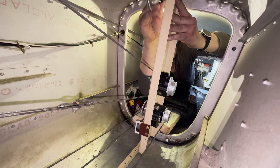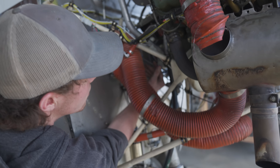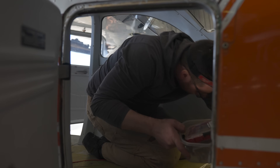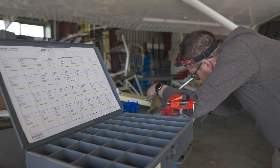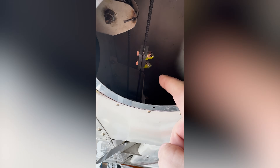Even from an untrained eye, it's comforting to get a close-up look at the airplane while things are all torn apart. This clamp here goes on the existing roll cable, and this servo actuates the existing roll cable for roll commands on the autopilot — pretty ingenious.